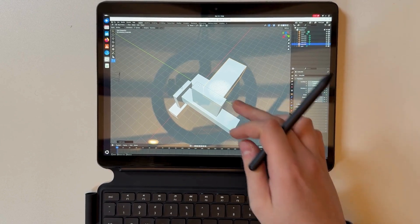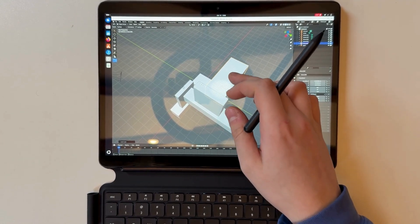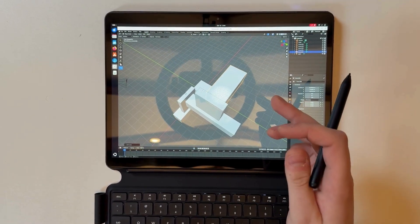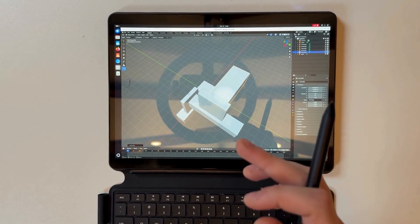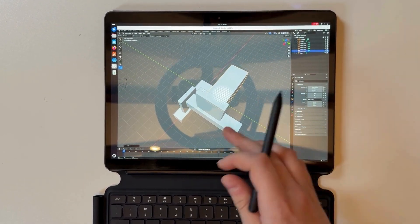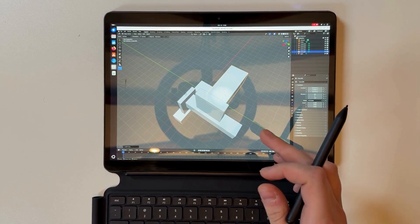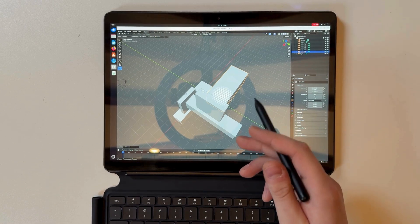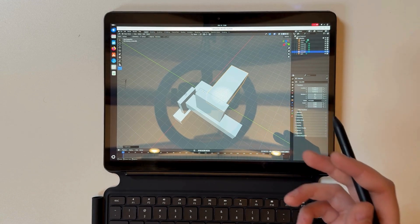A quick disclaimer: you actually can't use the touchpad with your finger whilst using Blender. This is a known feature on most handheld devices when using Blender, so it's understandable. But it works extremely well with the pen and the trackpad, so I think that makes up for it.